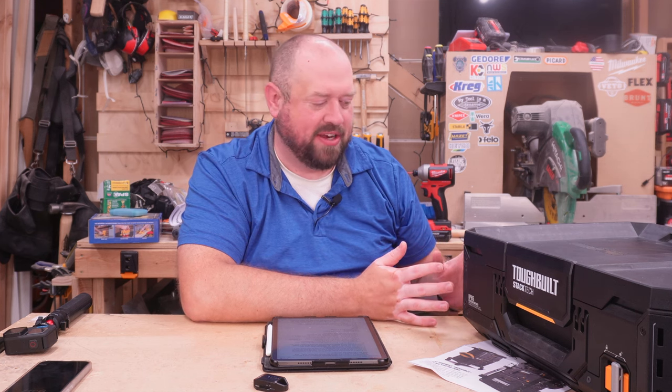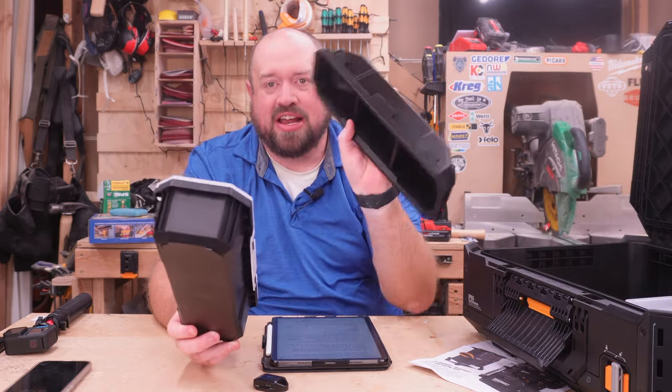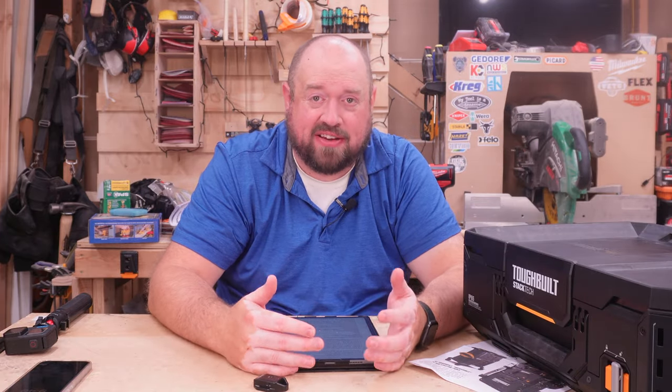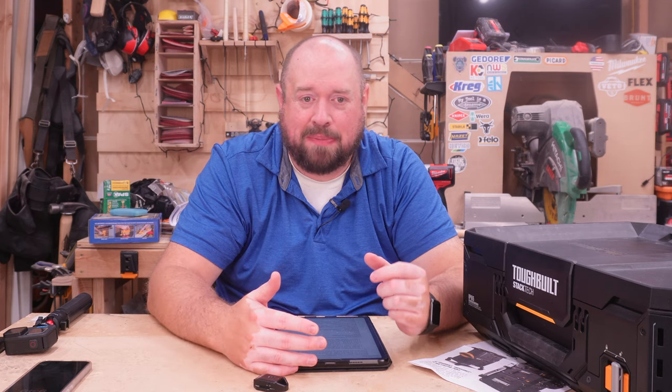On the interior of the box, you get two closed-top boxes or trays and then two open-top boxes. One of the things that also stands out is just how much interior space there is. That's one of the things they've gone with on the Stacktech — it is a little bit larger compared to the Milwaukee Packout. You are gaining almost three-quarters of an inch of depth in this box.